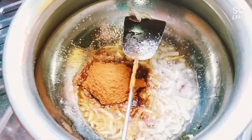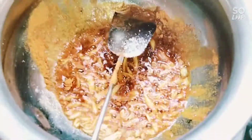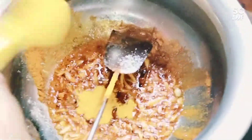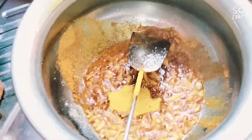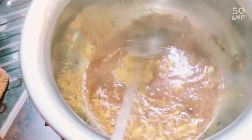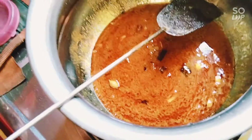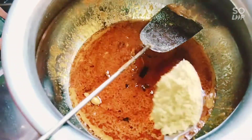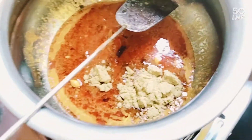We are going to make 3 tablespoons of rice. We are going to make 1 tablespoon of rice. We are going to make 2 tablespoons of rice.